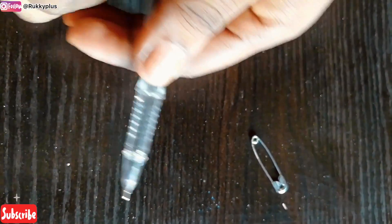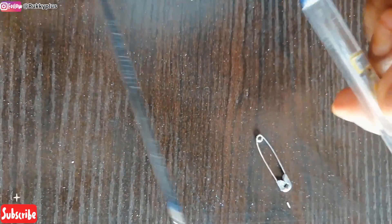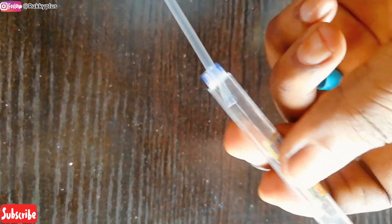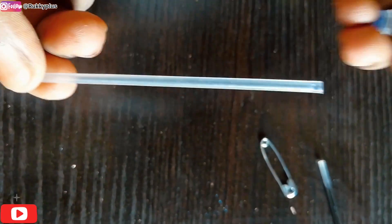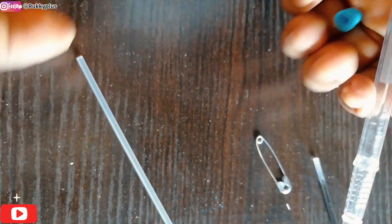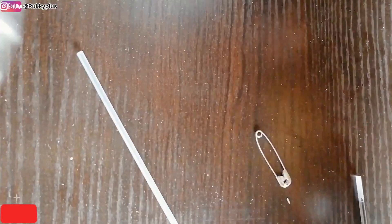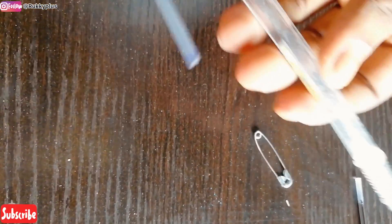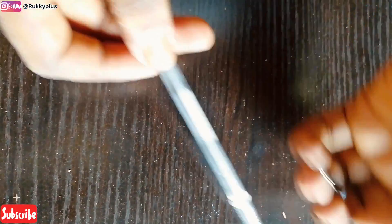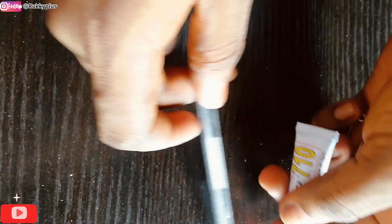Hello everyone, welcome back to my YouTube channel. Today I'll be showing you how you can make your own ventilator needle. All you need is a pen without the ink inside — a pipe. You can clean one yourself if the ink is almost gone; just use nail polish remover to clean it. That's actually how I got this ink pen. You'll also need a glue and a pin.